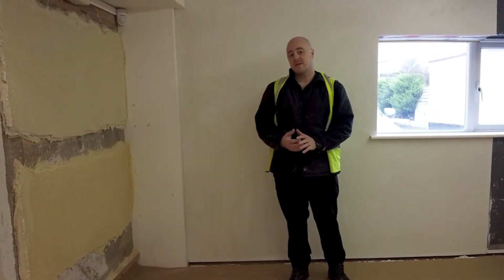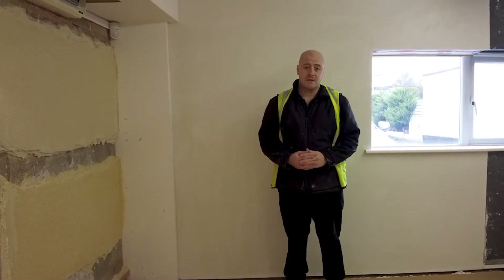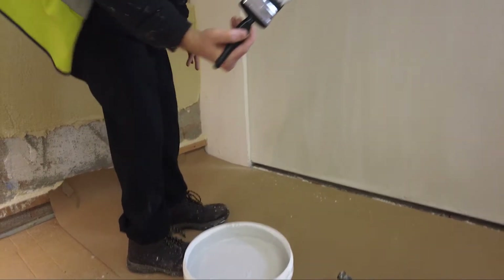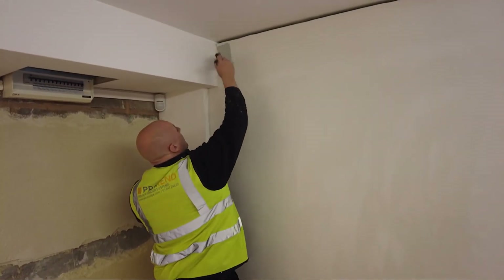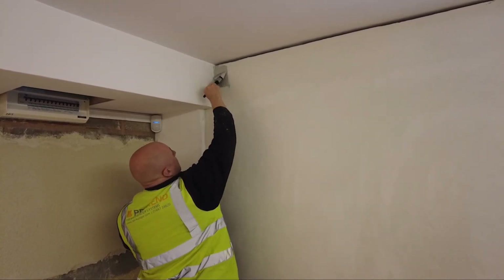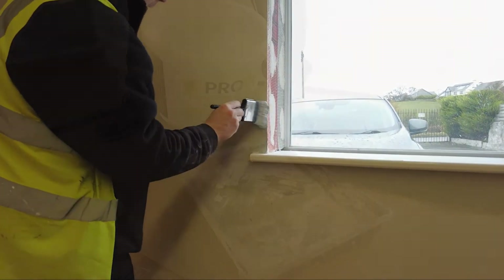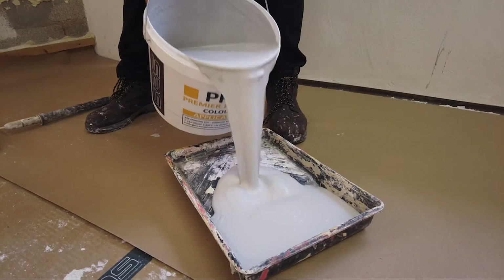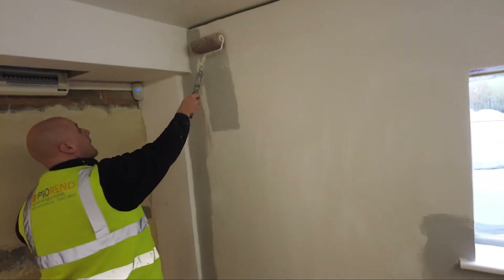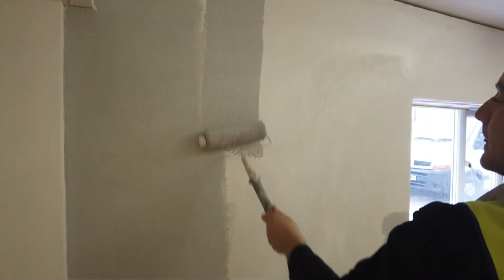Now the base coat is finished and flat, it's time for the primer stage. ProRen Colotext is applied in two stages, with a self-coloured primer applied to the base coat with a brush, a roller or spray application. The primer is predominantly used for colour vibrancy of the top coat. The product has quartz in its composition to act as a bonding aid, and it improves the consumption rate of the Colotext uniform finishing coat.